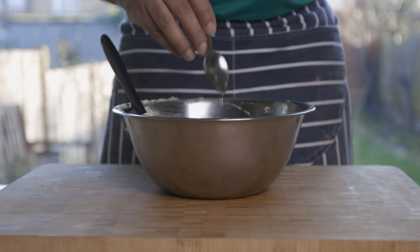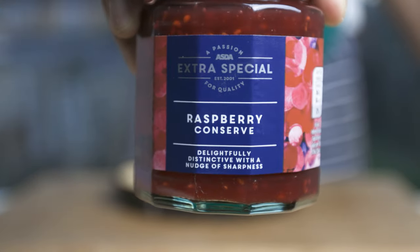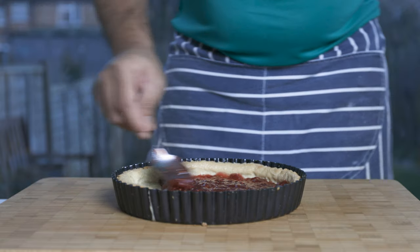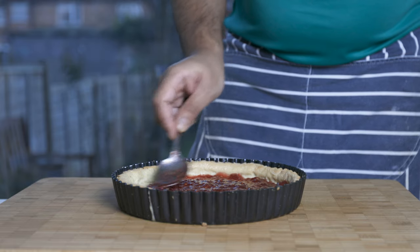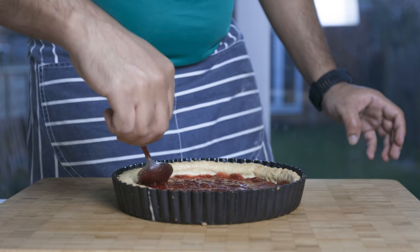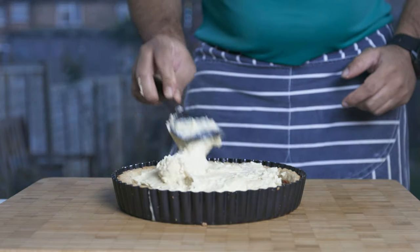Then we will assemble the tart. We will mix the raspberry jam with the tart — this is the best part of the jam. After the tart, we will spread the almond filling and frangipane filling.